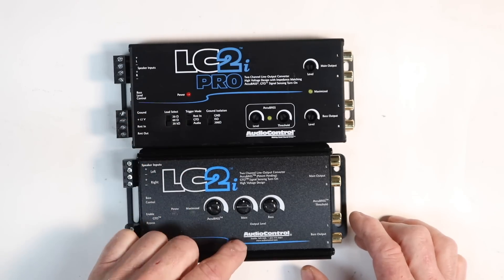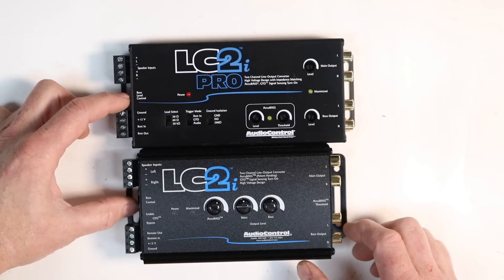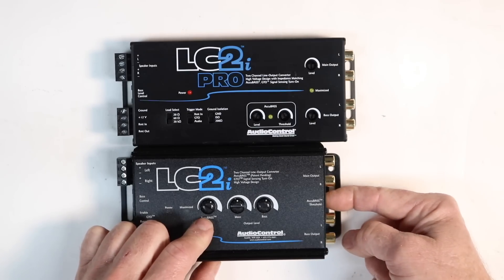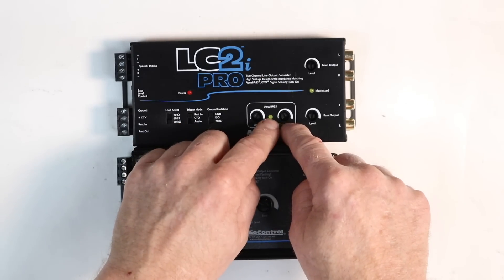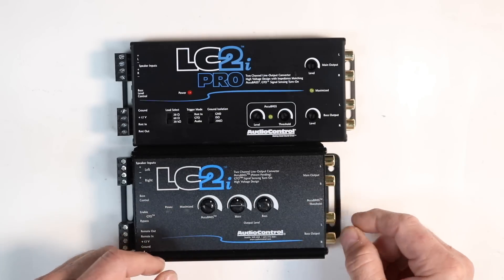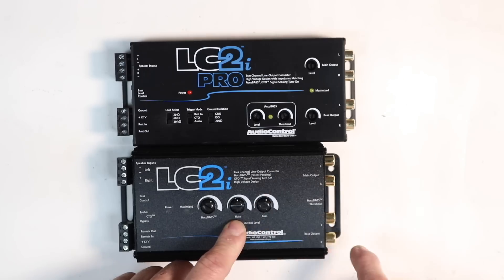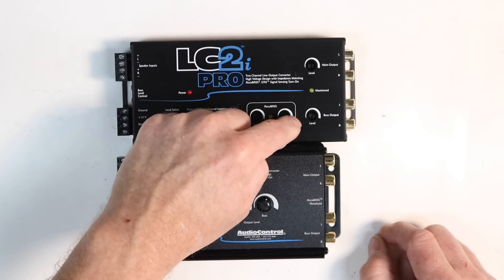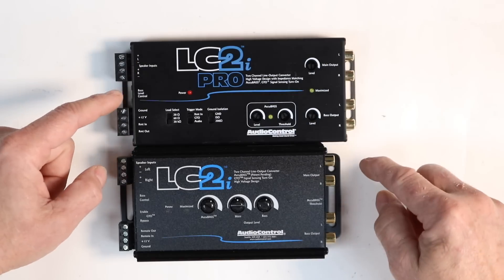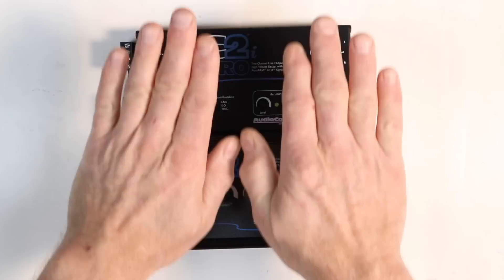The ground isolation — the LC2i had it, it just wasn't easy to get to. It is now a switch on the outside of the unit. They both will still take a bass level controller. They've moved the knobs around. On the older version you had AccuBass control here and AccuBass threshold here. Now they're both conveniently located right here, and there's a light — this will turn on to tell you the AccuBass is actually on. Your main level control was in the center here, which was kind of confusing. Now main is up here by main, and sub bass is by sub. So it's a total redesign as far as making sense of the gain controls. The LC2i is a tad bit longer but a lot thinner, which will make installation a little easier.